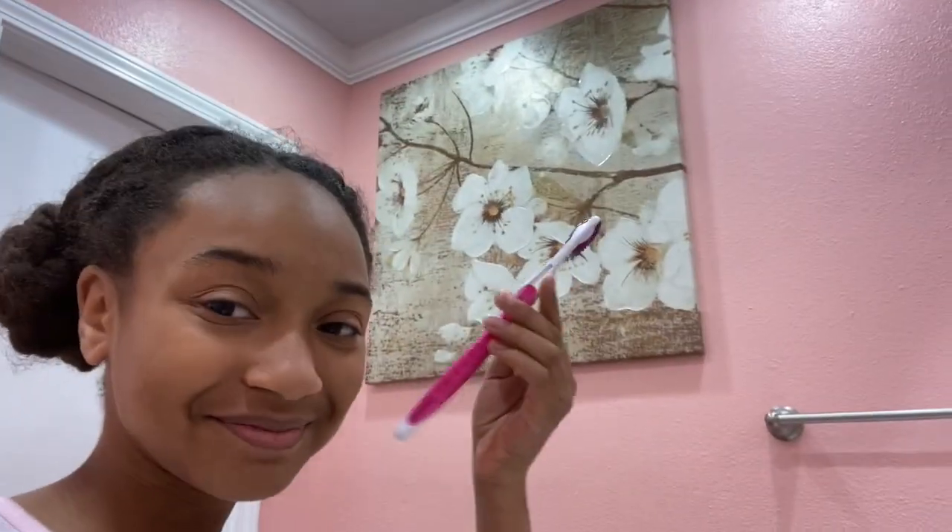I'm going to brush my teeth too — this is a little toothbrush reveal. So beautiful. I'm going to go ahead and do that, then I'll come back and show you guys my outfit. I'll tell you where each piece is from just in case you want to get it, and yeah, see you then.